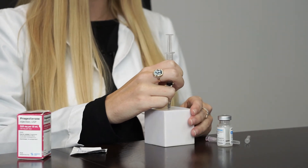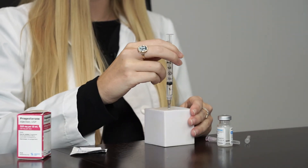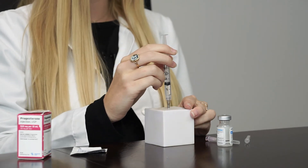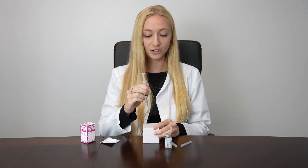The first step is to aspirate, which means to gently pull back on the plunger. If you see a little bubble or nothing at all, you're okay to inject the 1 cc. If your syringe fills with blood, stop — it means you're in a blood vessel. Withdraw your needle, move a little bit to the right or left, and then try again.